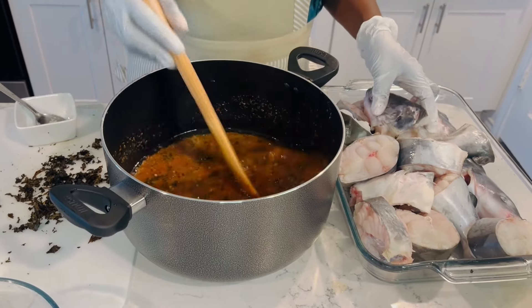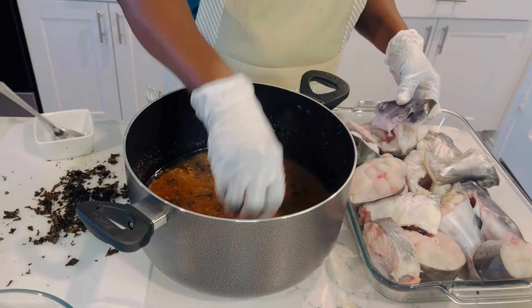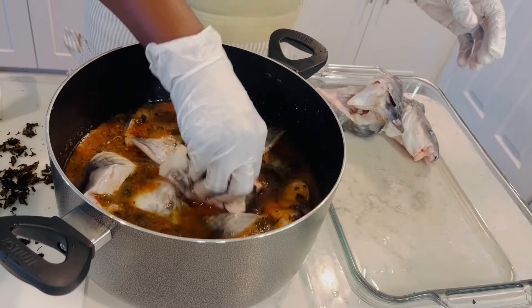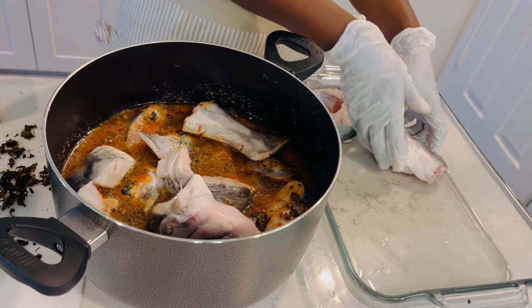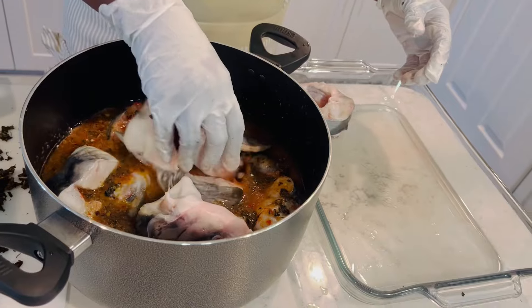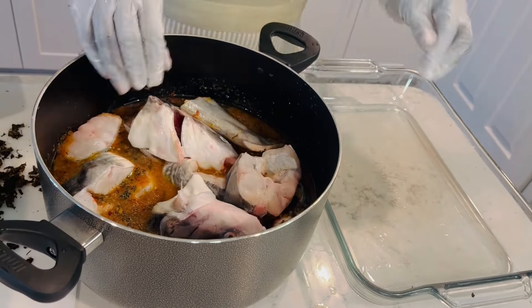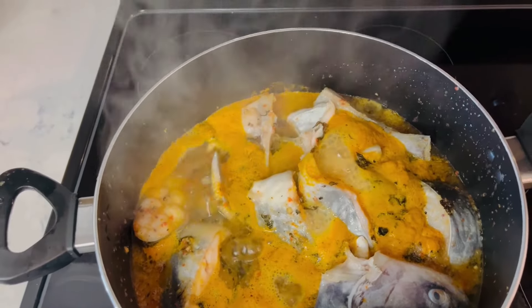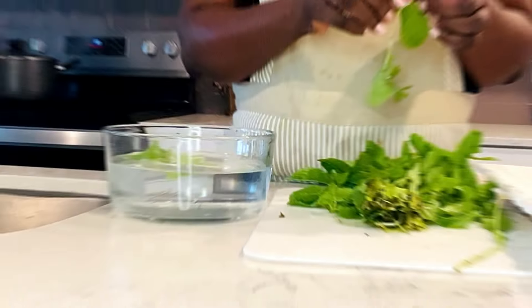I gently and carefully add my fish into the sauce. Please don't stir at this time to prevent the fish from breaking in the pot. Whenever you're done, cover your pot and start cooking on a low heat. As you can see, the fish is beginning to cook. While waiting, I peel my mint leaves.